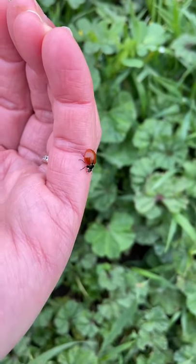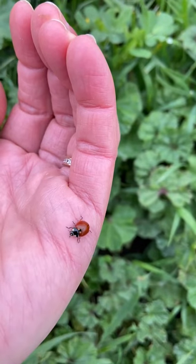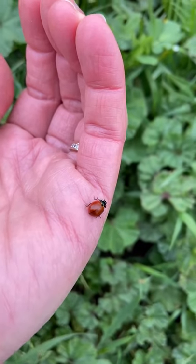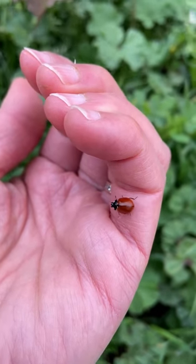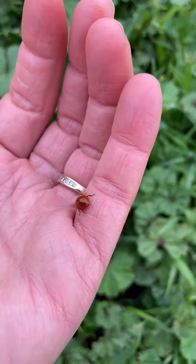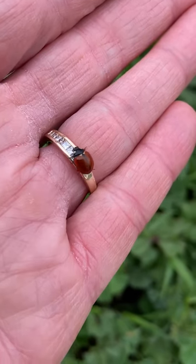Now it's on my hand — you can see the legs very clearly, and you might even see the little antenna in front and the little head. There's a tiny little head, a small black head. The second black part is the thorax, and then the whole red part of the ladybug is called the abdomen.